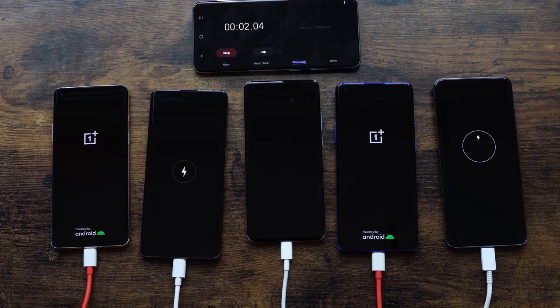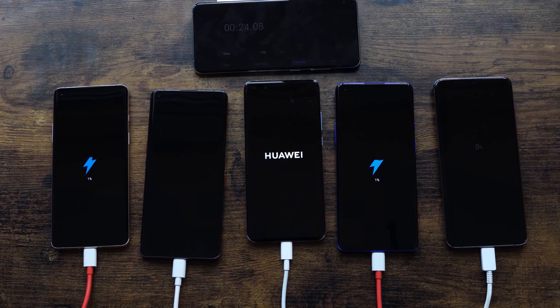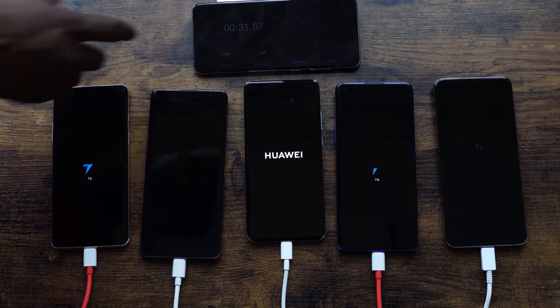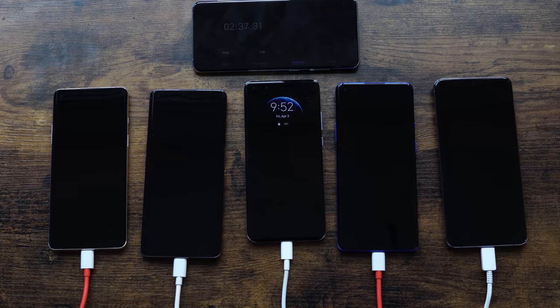Let's go ahead and start charging. Devices are on and we're going to leave them in this natural state — if a device is fully powered on we'll leave it that way, and if they're off we'll leave them off as well. We've got the OnePlus 8 on the far left, next is the Oppo Find X2 Pro, in the middle is the Huawei, next to the Huawei on the right is the OnePlus 8 Pro, and on the far right is the S20 Ultra. We'll check in at different time intervals, starting at five minutes.